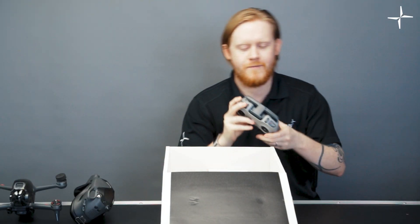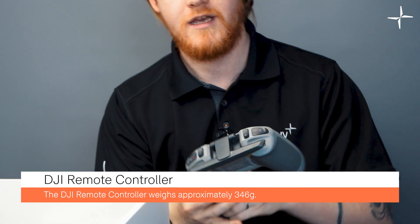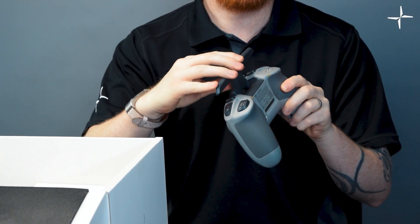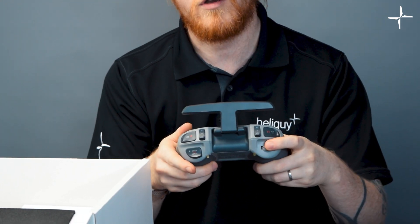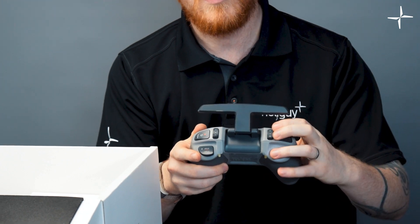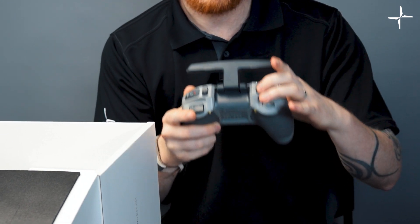The next thing we're going to look at is the remote. This is the brand new DJI FPV remote, which uses the brand new O3 transmission technology. The antennas fold out on this spring-loaded area, so you won't damage them. On the back of the remote we have wheels for controlling the gimbal, our return-to-home buttons, and flight mode selection going from normal mode to sport mode and most excitingly manual mode.